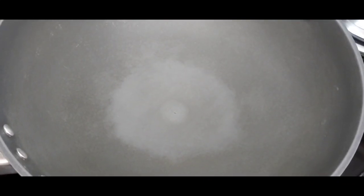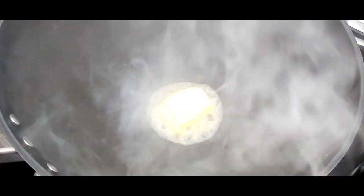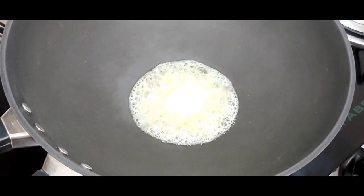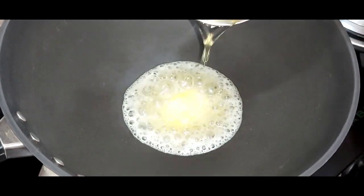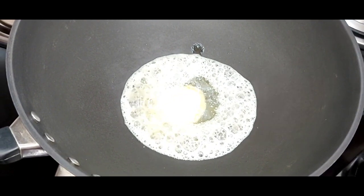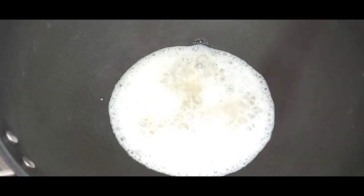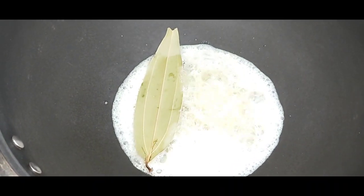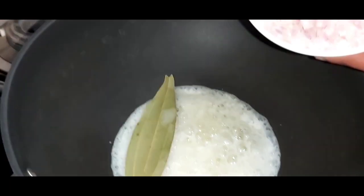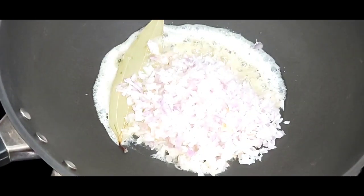Now, let us heat a wok. Into this wok, I am adding some butter and a little bit of oil. Once the butter is melted, I am going to add 1 bay leaf and 2 cardamom pods. Into this, I will add onions and let it fry for some time.